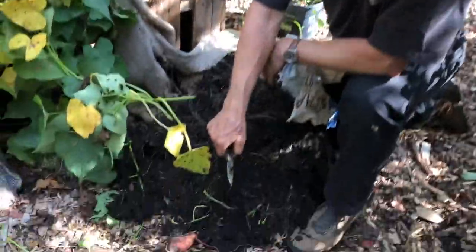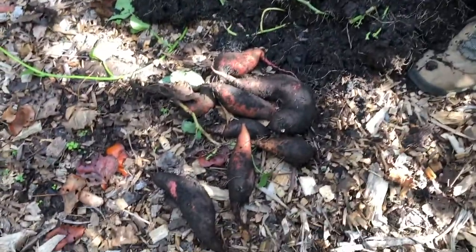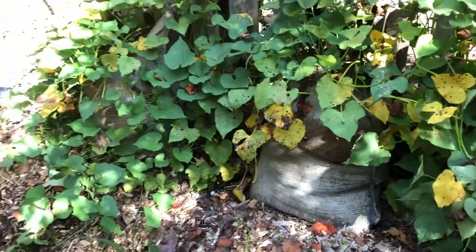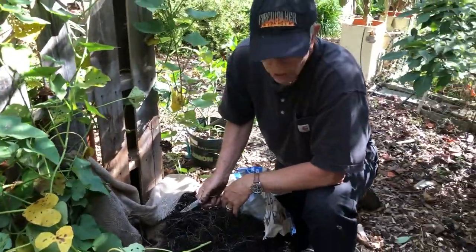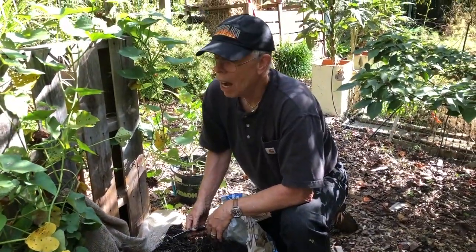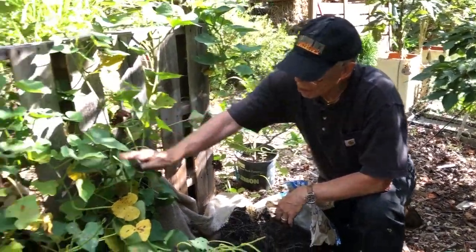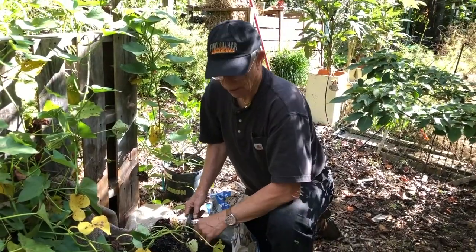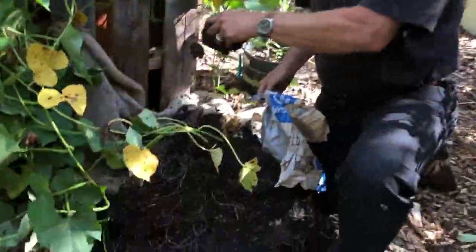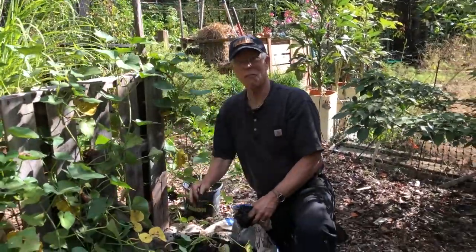So here's our haul. Bag one. We're going to check out bags two, three, and we have another one on the other side. Once the frost comes and these guys turn completely yellow, that's the time you're ideally supposed to get in there and start digging. That's all for gardensall.com. Coleman Alderson here. So long, folks. We'll see you next time.